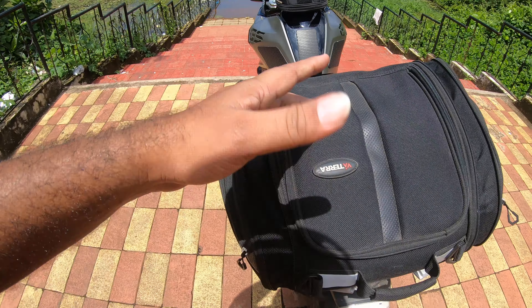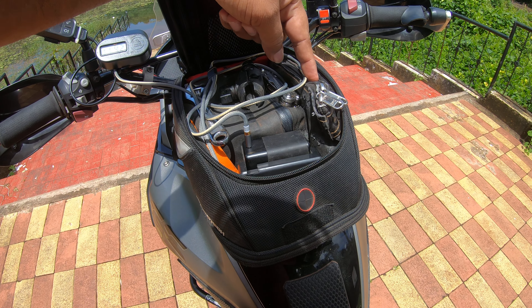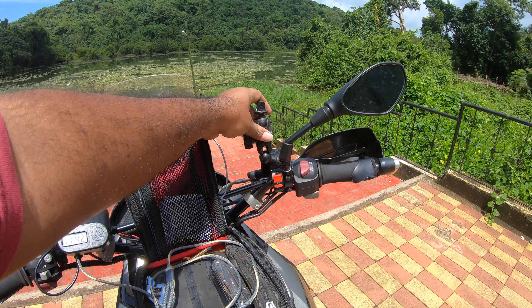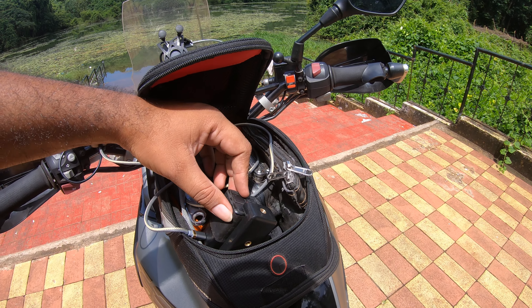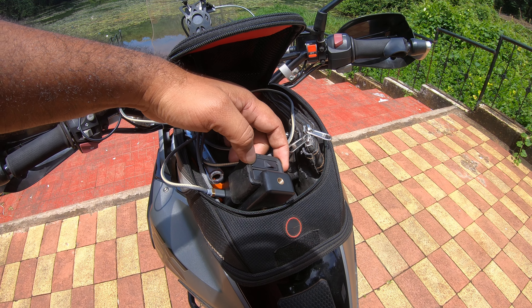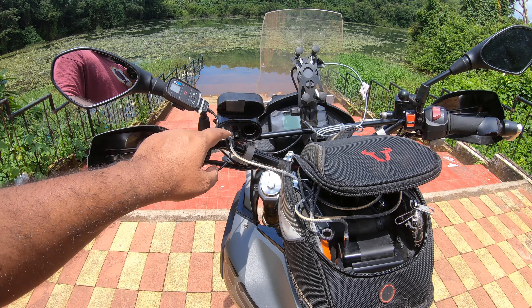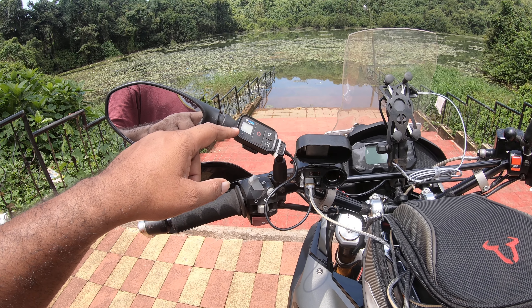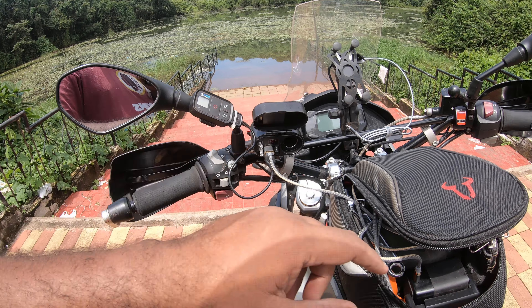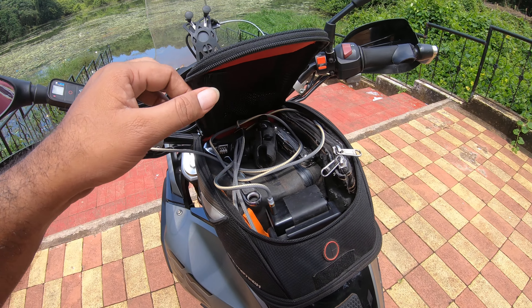Up front I've got a SW Motech tank bag — this is the smallest size you can get. Inside: my compressor, puncture kit, a GoPro mounting option for helmet or handlebar, and my GoPro charging station powered by a USB unit with two USBs and one 12-volt cigarette lighter output. It also powers the GoPro remote. There's also a Leatherman and a flexible tool within hand's reach for small and quick fixes.